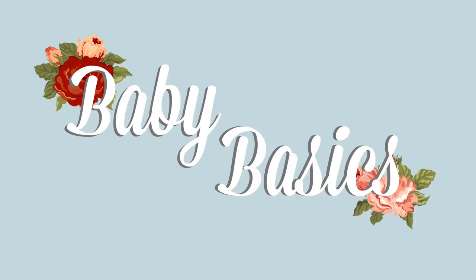Hey everybody, welcome back to my channel. We are going to start a new series called Baby Basics. I'm starting a new series all about babies. I like the basics, how-to's, very simple things, and we'll work our way up because I am a seasoned mom now. I have an almost four-year-old and an almost two-year-old. I also helped raise my siblings and was a nanny, so I've got some pretty good experience under my belt.